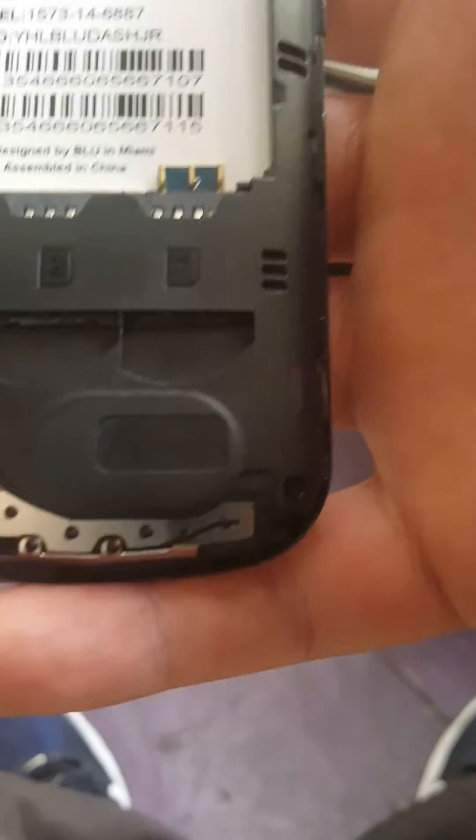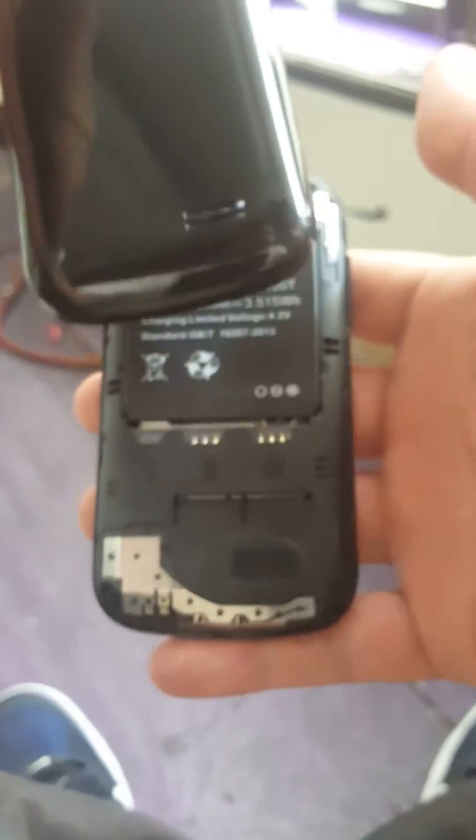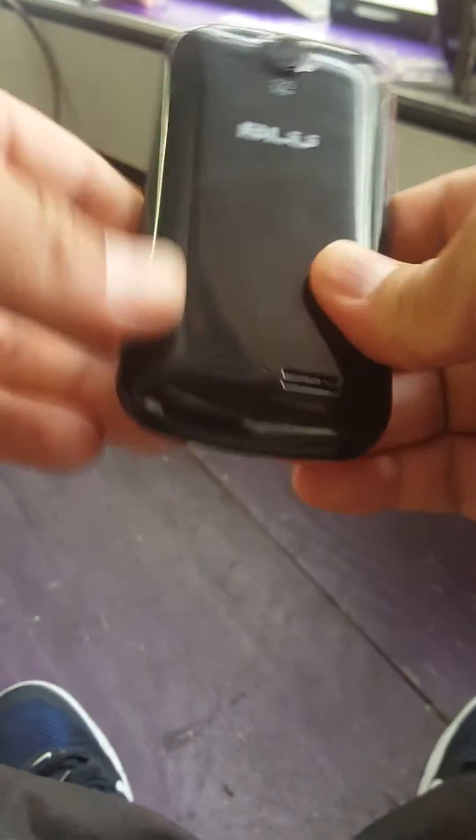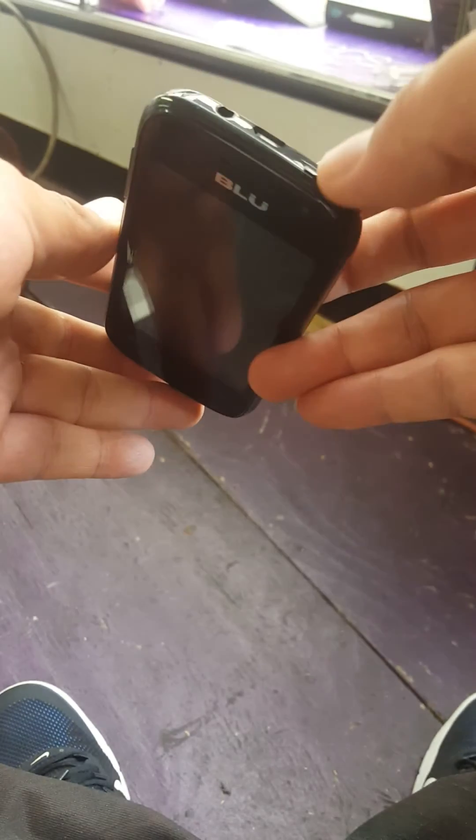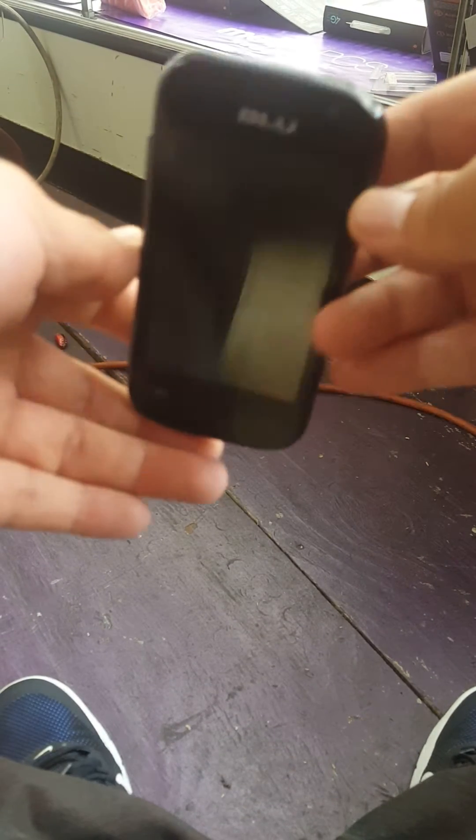Put the battery back in, put the cover back on. We're gonna press the home button and the power button at the same time and hold it for about 30 seconds.